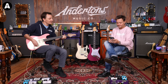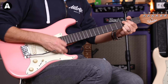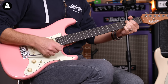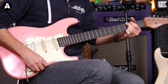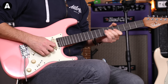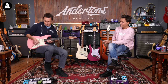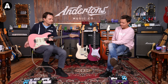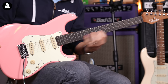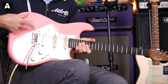Now here's the Schecter Nick Johnston. Specs: roasted maple neck with an ebony fingerboard, Schecter locking tuners, 22 extra-jumbo frets, a 14-inch radius on the board, and a Graph Tech nut. Two-point trem, alder body. It's got the Schecter Nick Johnston Diamond pickups, five-way selector, and it's strung with 10s.